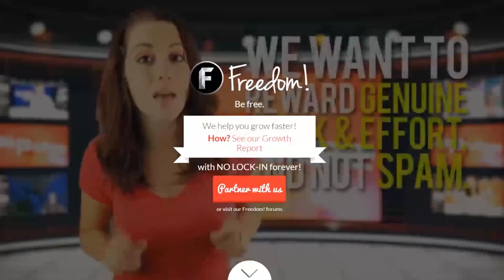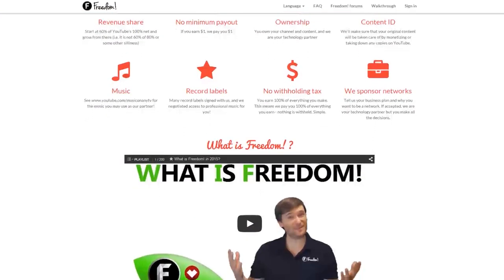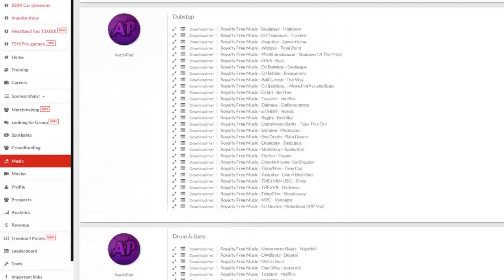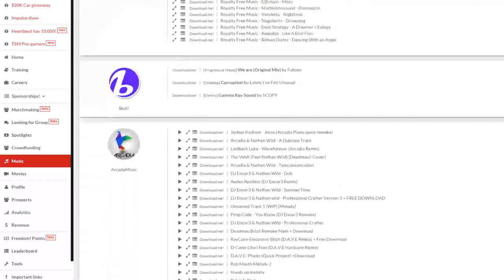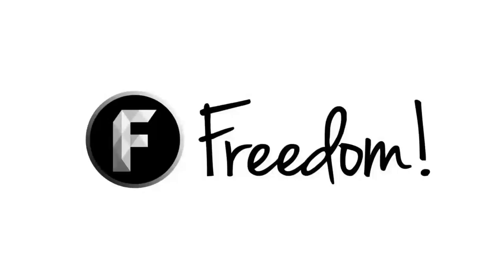Impulse is produced by the Freedom Network. Ever wanted to earn revenue from your videos? Freedom offers a great partnership program which includes access to hundreds of thousands of audio tracks, sponsorships with great partners, and most importantly a no-lock-in contract — you can leave at any time for any reason. We accept everyone, both big and small. For more information, click here or visit the link in the video description.